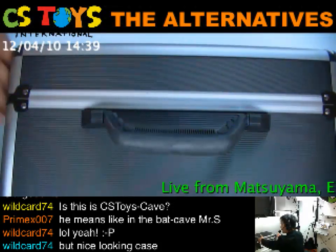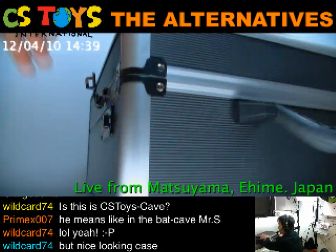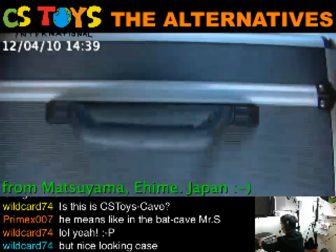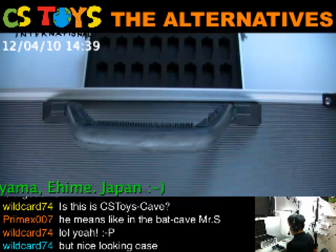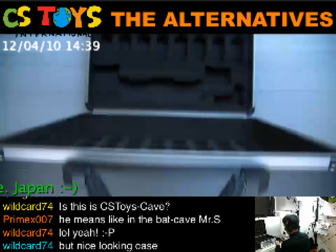Shall we open up? One and two, and open.